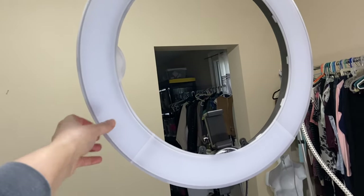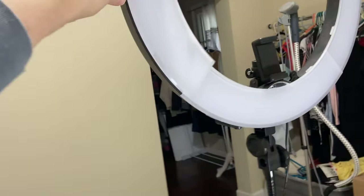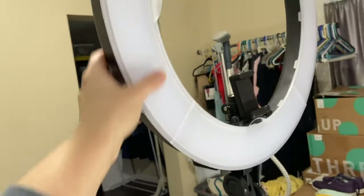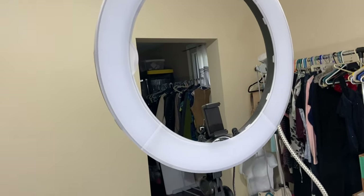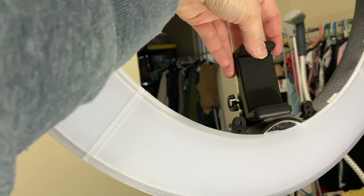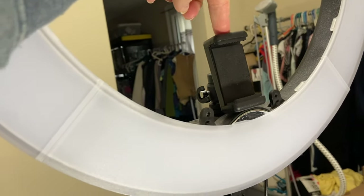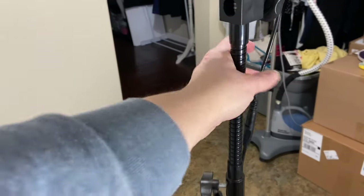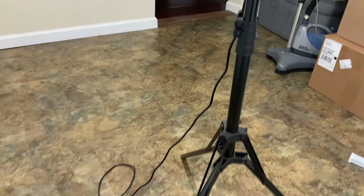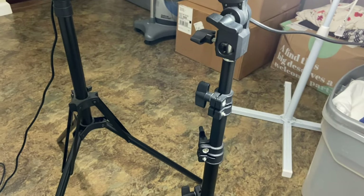It came with white covers — you can remove this cover or have it without. It also came with an orange color for warm lighting, but of course I want it as bright as I possibly can. It does have a little stand here for a camera or for your phone, which is what I actually use to record my YouTube videos when I'm sitting at my desk. This part up here is bendable, and then there are little knobs on the side that you can make it taller or shorter. This extra light is also adjustable.